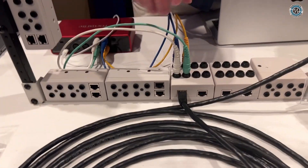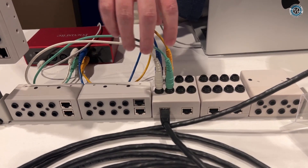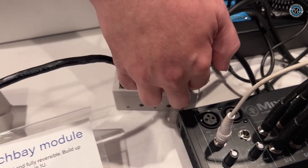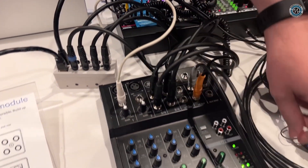These have quarter inch on one end, RJ45 on the other. You get these four signals, we put them onto the cable, they can travel down the cable and then to the other side. And over here you have the mixer.